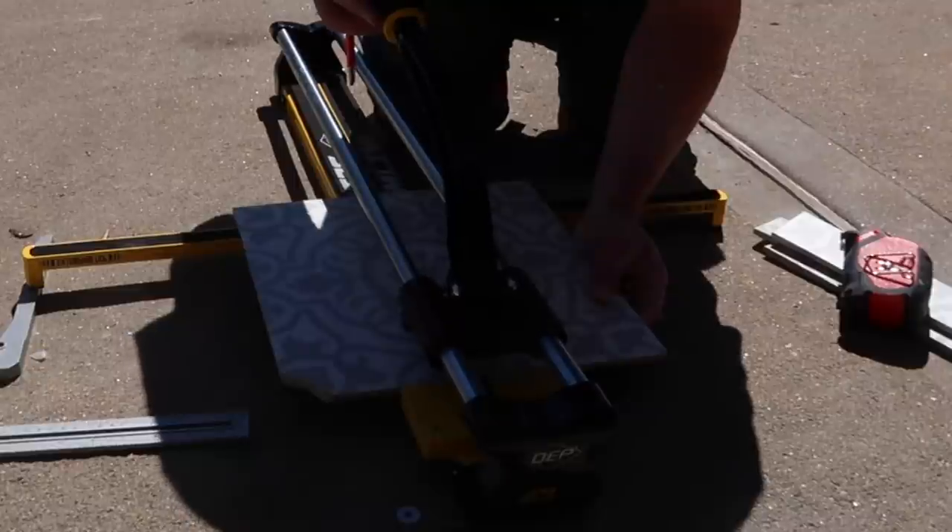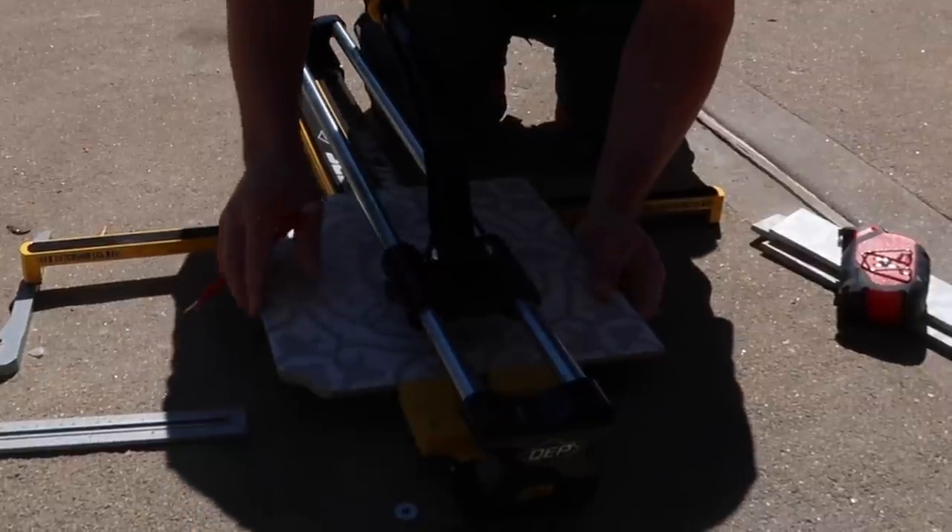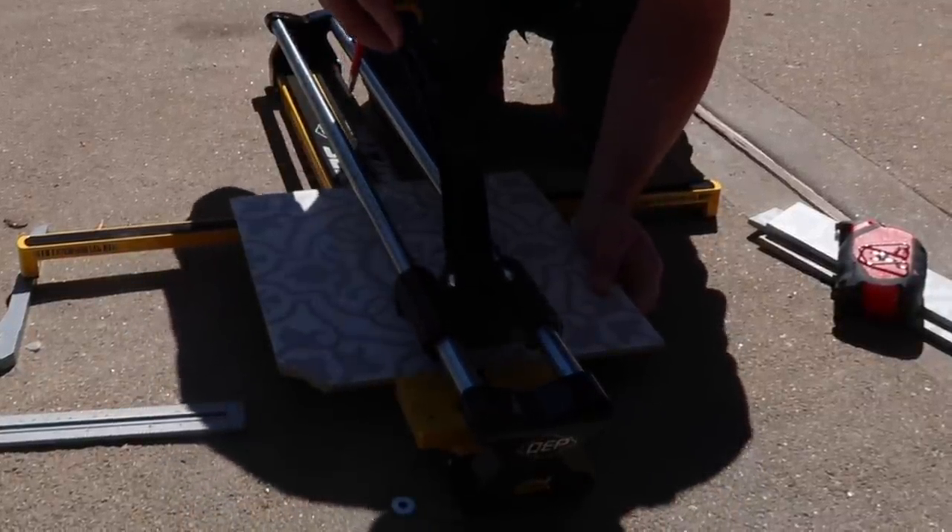We are using a tile saw to make all of the tile cuts, which we purchased at Home Depot.